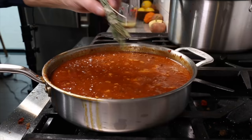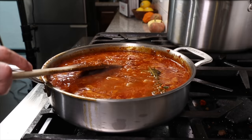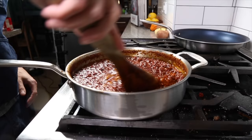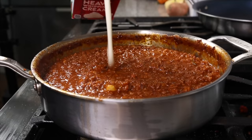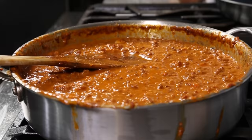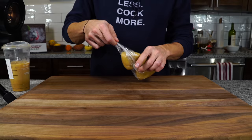Then we're gonna add a bundle of sage, thyme, and rosemary — some nice Thanksgiving flavors. Tie that up and let it steep into the sauce. We're going to simmer that over two to three hours, stirring occasionally, making sure nothing sticks to the bottom of the pan. After about two and a half to three hours it should be nice and thick — remove the herbs. Finish with about a half cup of heavy cream and a few tablespoons of butter. Melt that in, and then the sauce is ready.